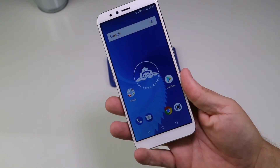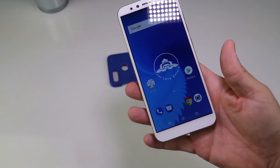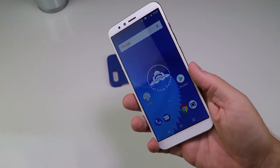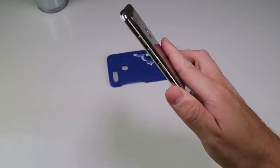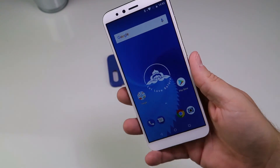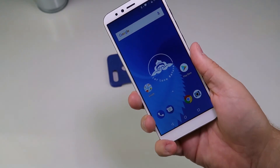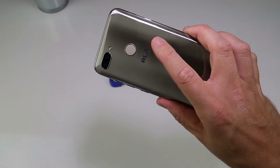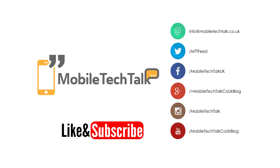They're aiming this at somebody who wants a relatively disposable smartphone, or maybe somebody from an older generation just getting into smartphones. At £150, everything seems to be in English and they do have support numbers in English as well. We'll give this a full run-through and let you know our full thoughts in the article linked below. Thanks for watching - please keep it locked to Mobile Tech Talk.